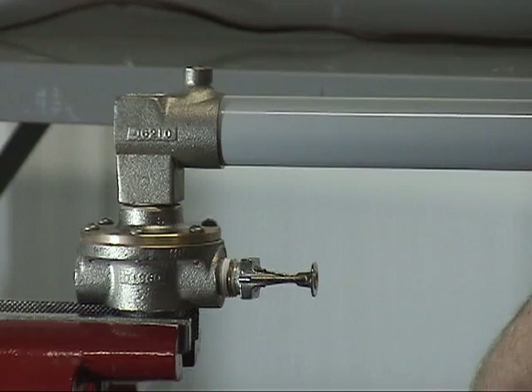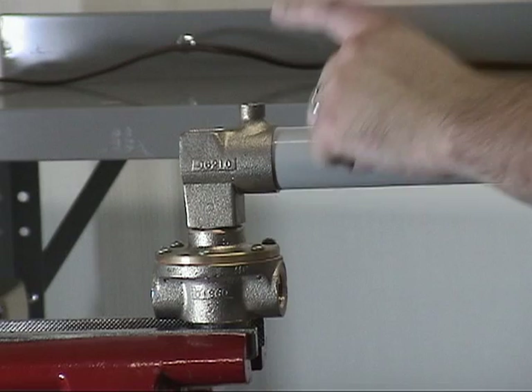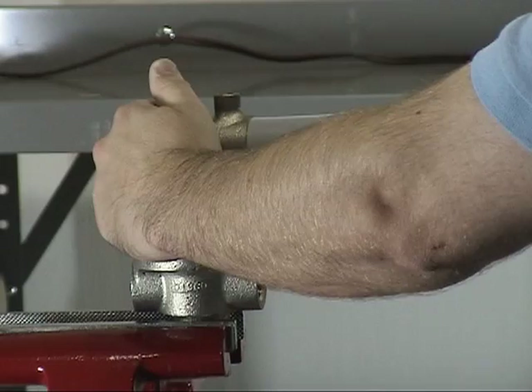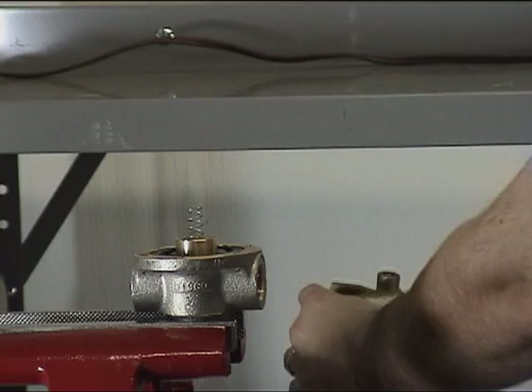To replace the remaining parts offered in the maintenance kit, we will have to separate the cover from the body. Separate the cover from the body by removing the screws. With each of the screws now removed, the cover can be separated from the body, granting us access to the remaining parts in the maintenance kit.